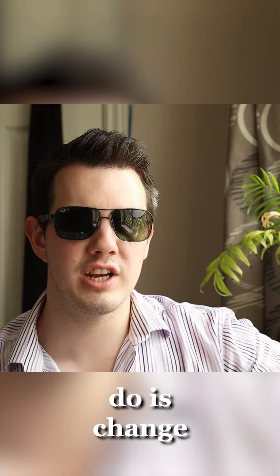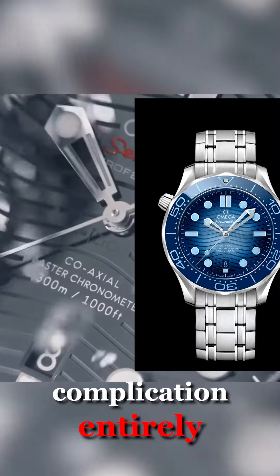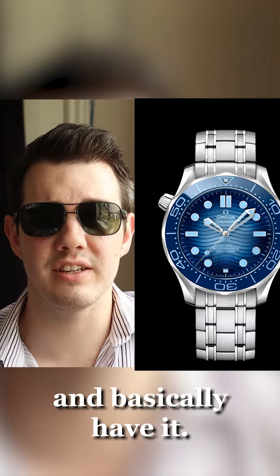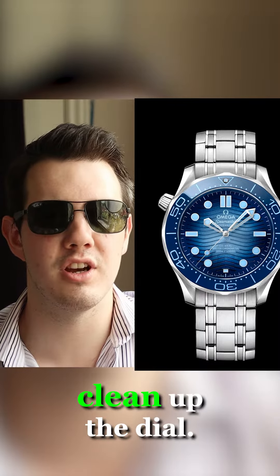The next thing I'm going to do is change something very fundamental on the Seamaster. I'm going to remove the date complication entirely and have it so that it's just a seamless dial. I think that'll look a lot better and really clean up the dial.